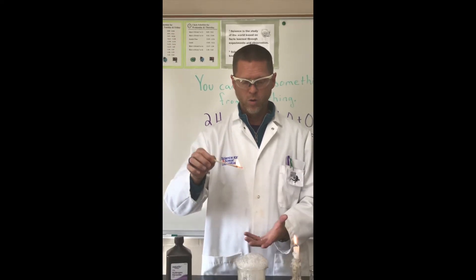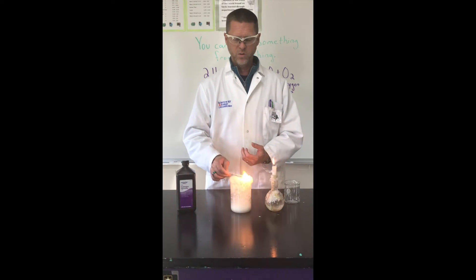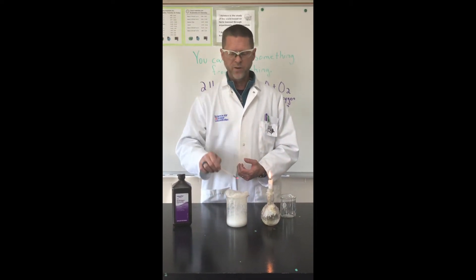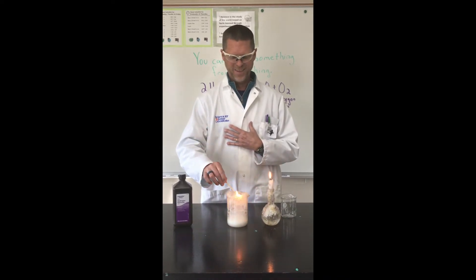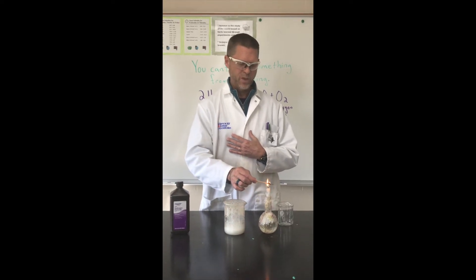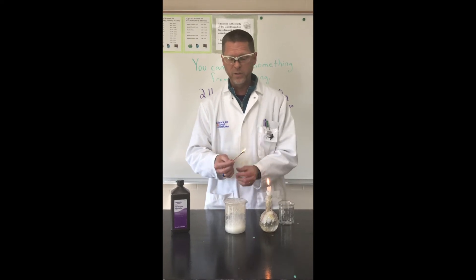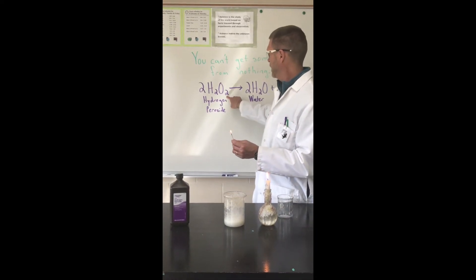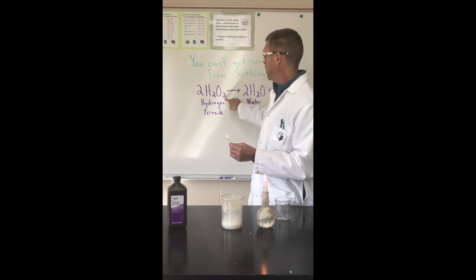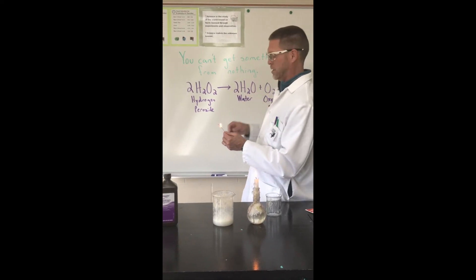So these are not normal bubbles — these are oxygen bubbles, which you can burn. It's kind of fun to play with, not that you should ever play with fire. I would never play with fire. The oxygen gas didn't come from nowhere; it had to come from somewhere, and that place was right here — that one extra oxygen atom. So we ended up with H2O and O2.